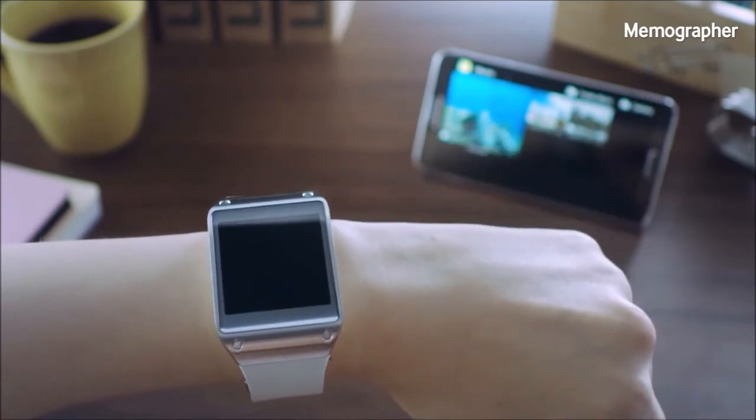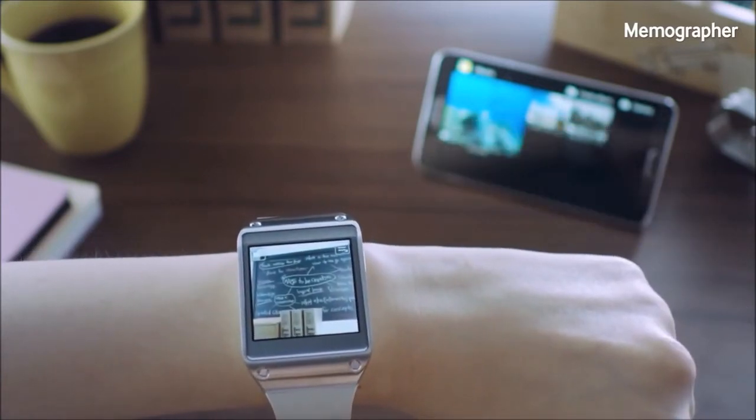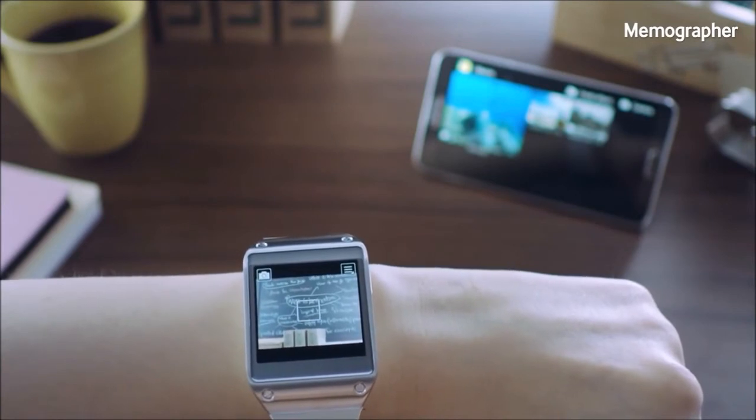I can simply swipe through and activate the camera app to take a quick snapshot of the notes written on the board in front of me. You can also record a video by changing the mode from up here, but for now I'll just take a picture by touching the screen, like so.